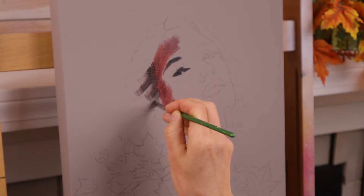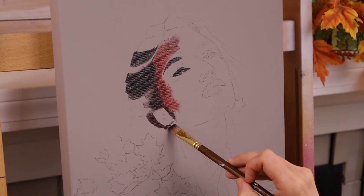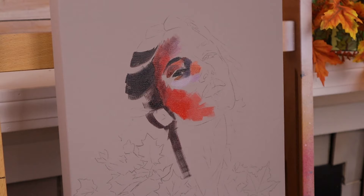The darkest darks are really important to start with because they help as a guide for where the brightest highlights are going to be. I know it starts to look really weird with all these dark tones on one side of the face, but it starts to balance out as I work toward the highlights on the other side.